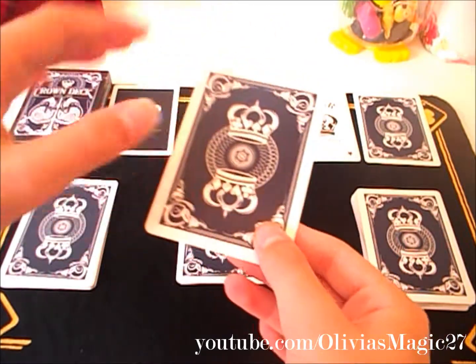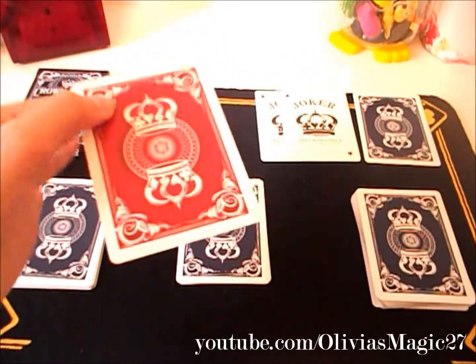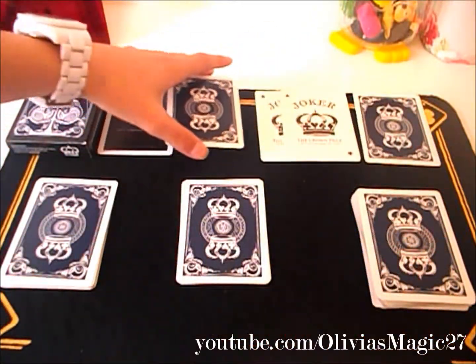It comes with an ad card which has the back design and it's advertising bluecrown.com. You also get a gimmick card which is a double back card — it has the back design in the blue version and a red version. So if you had the red deck you could do some kind of colour change. There is a red and a green version of this deck which I do not own at the moment.